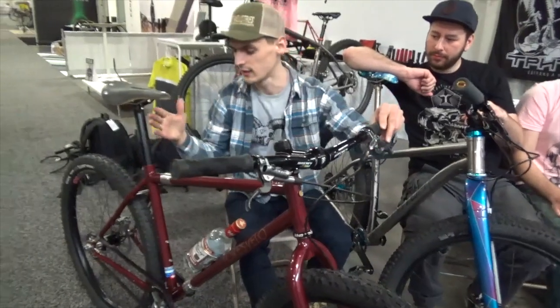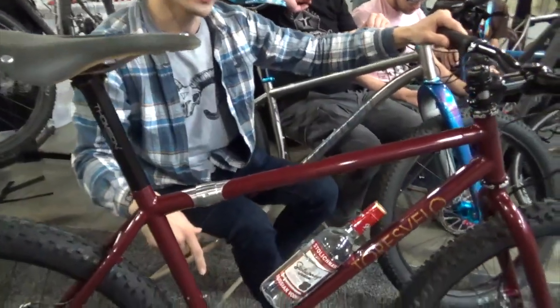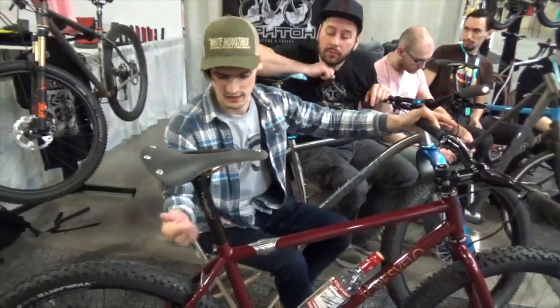I also have S&S couplers — it's a travel feature. I flew from Russia with these bikes packed in a small case, like standard checked baggage. And just my vodka and my rules — well, actually there's water in there. It's a joke. They told us there's no alcohol in Utah, so we had to pour it down the sink. Unfortunately. Well, we tried a little bit.